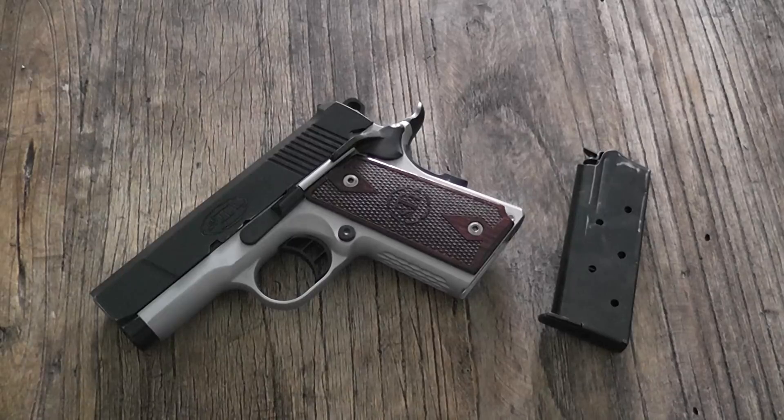Alright, here we go guys, pistol review. We're going to talk about the STI Rogue, talk a little bit about the company and about why I carry this pistol for my concealed carry purposes on a daily basis. So let's get right into it.